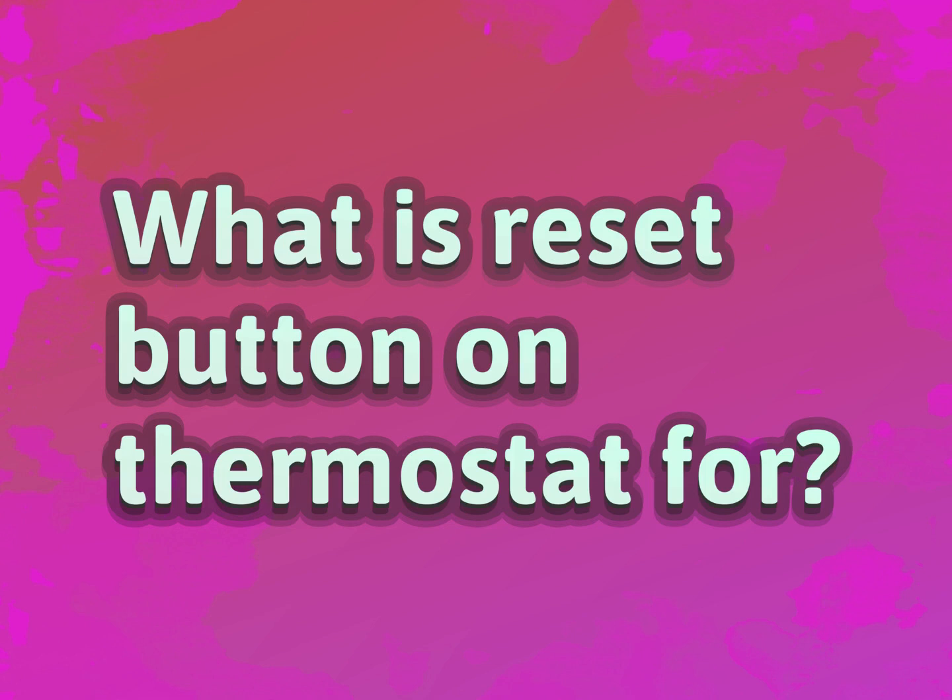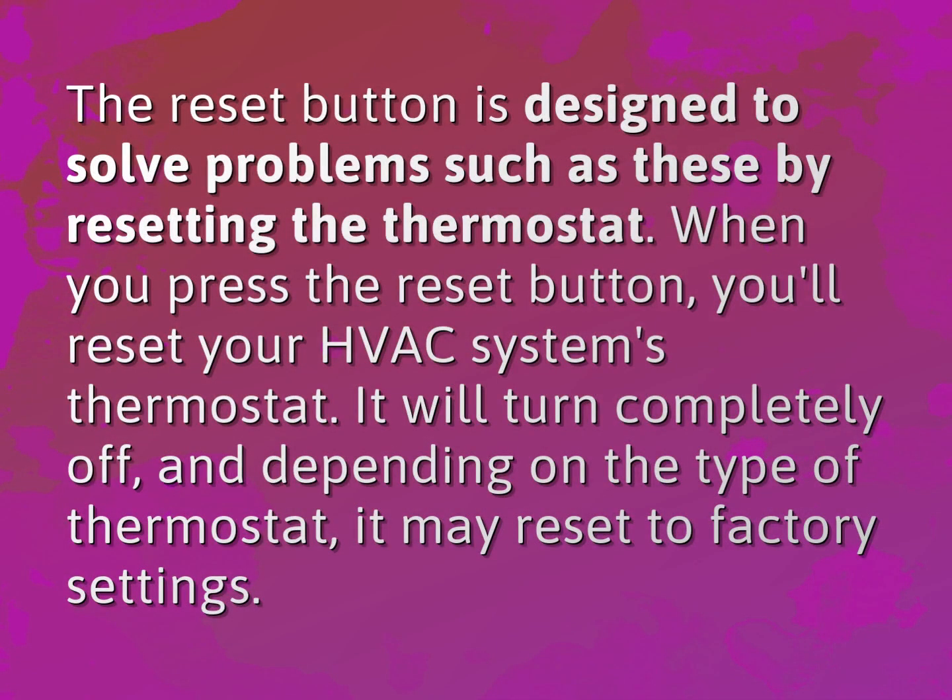What is the reset button on a thermostat for? The reset button is designed to solve problems such as these by resetting the thermostat. When you press the reset button, you'll reset your HVAC system's thermostat. It will turn completely off, and depending on the type of thermostat, it may reset to factory settings.